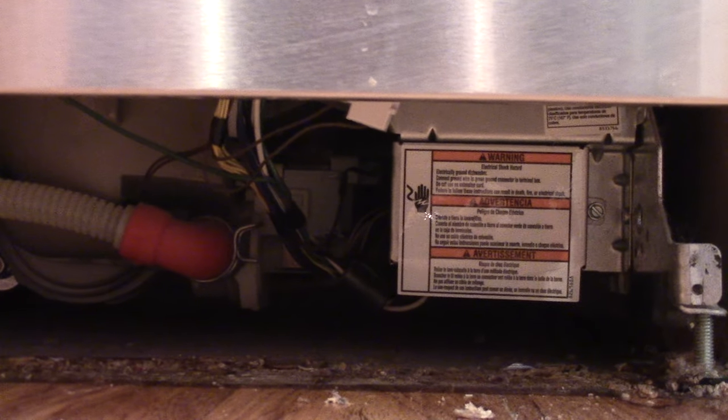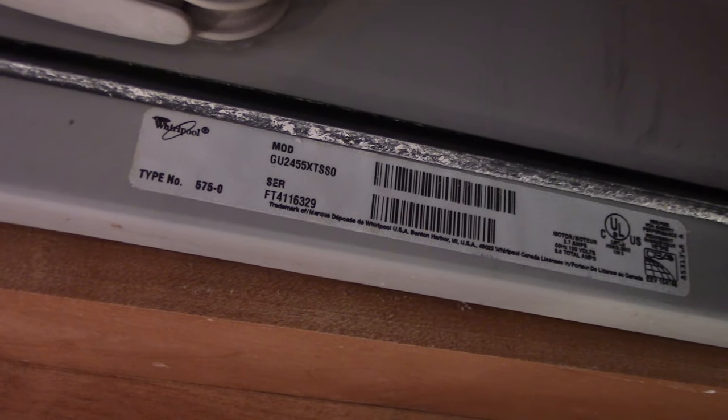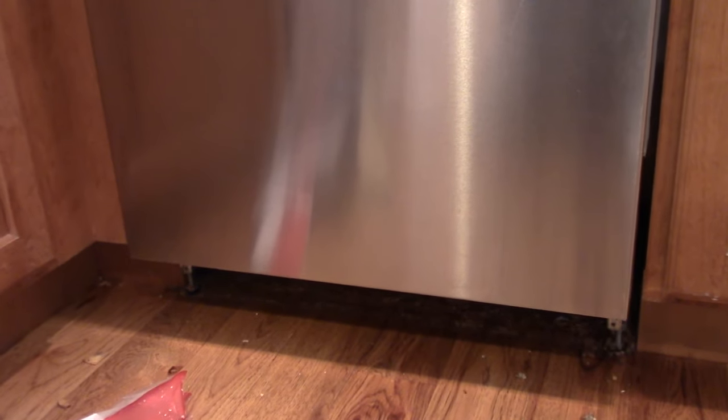Just for reference, this is a Whirlpool model GU2455XTSS0. The 'SS' at the end of model numbers usually just means stainless steel — they might also have a 'B' for black or 'W' for white. Anyway, I hope that's helped you. If so, please give it a like and subscribe, thanks.